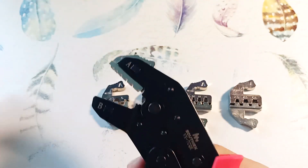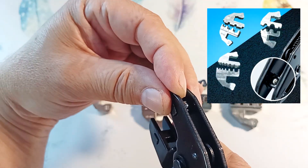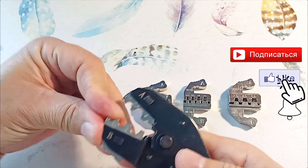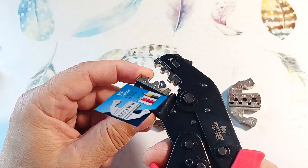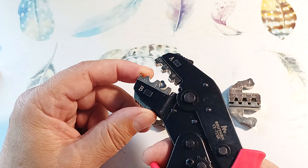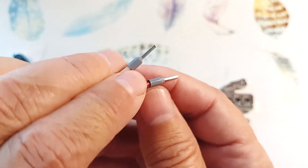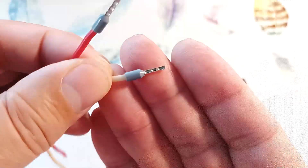Now we can work. If we need to change the matrix, we take it out, take out the second half, and install another matrix — the matrices are fixed with ball stoppers. Let's check the pliers in action. Here I installed the VK06WF matrix. I previously clamped a ferrule with other crimping pliers, and now I will clamp it again with these pliers. This is the clamp I got.